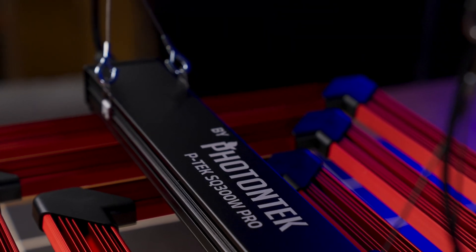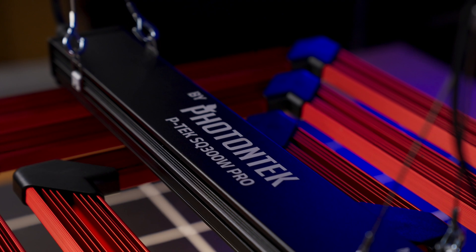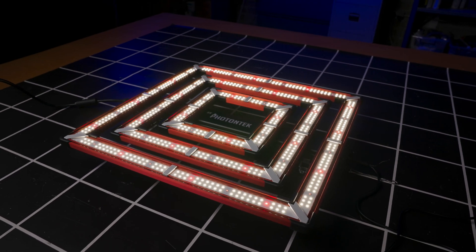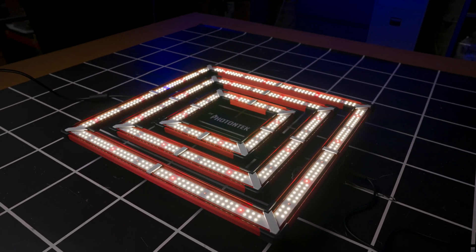Hey guys, welcome back to the MIGRO YouTube channel. A really interesting light to review today — it's a brand new release by Photon Tech called the SQ300 Pro. It's a bit unusual in its design in that it's got these three concentric square LED bars around the fixture, and it'll be interesting to see how this pans out in terms of what sort of light distribution it gives.